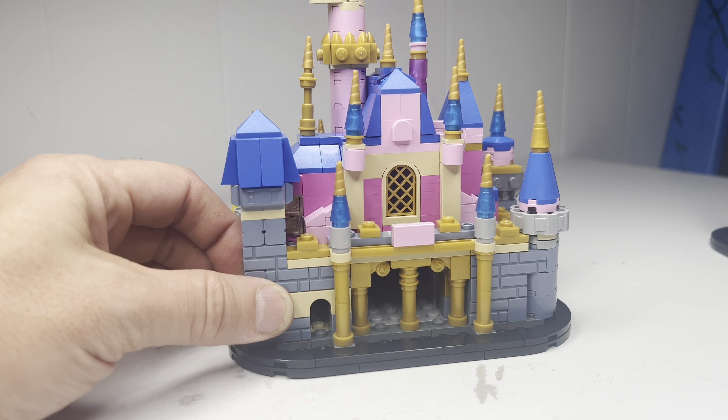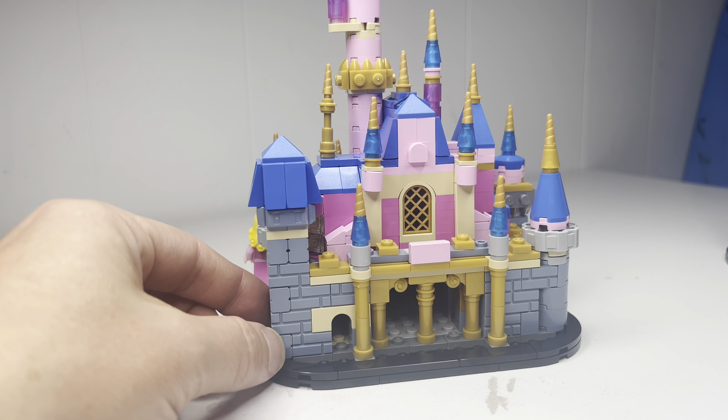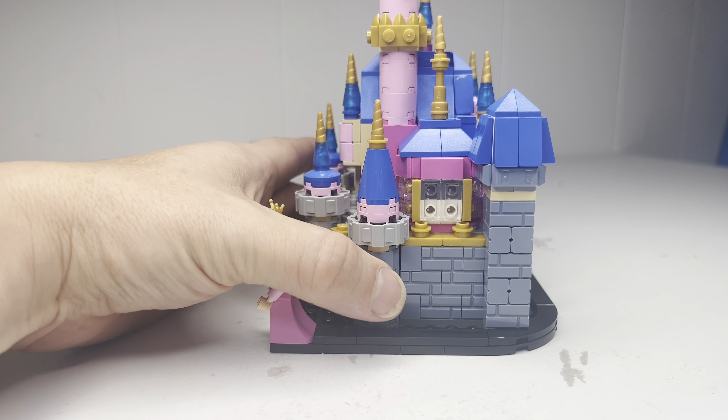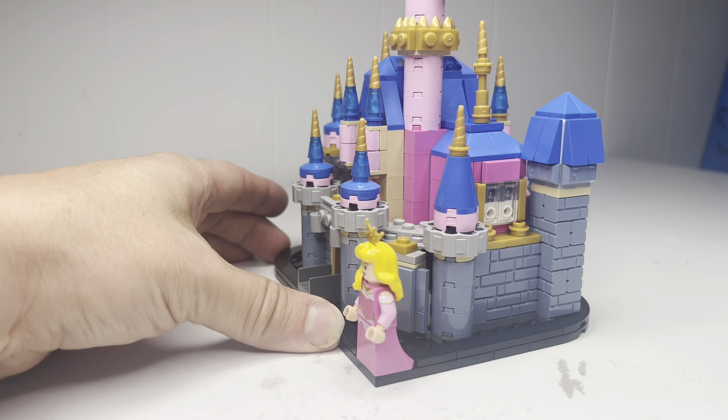At 40 bucks, you get masonry bricks, you get some pink bricks — I think it's a good parts-out piece. But it's also a great display piece if you are into Disney.